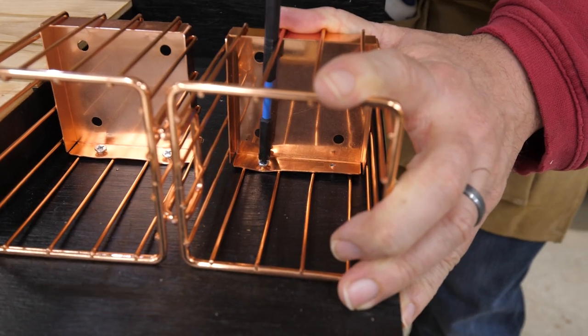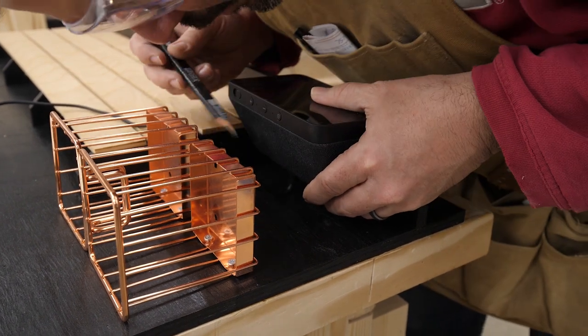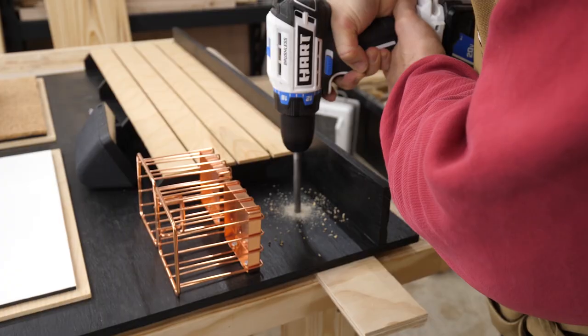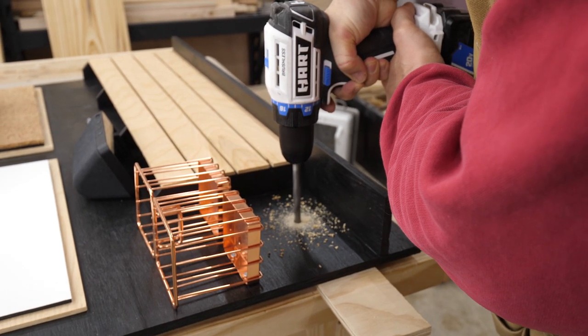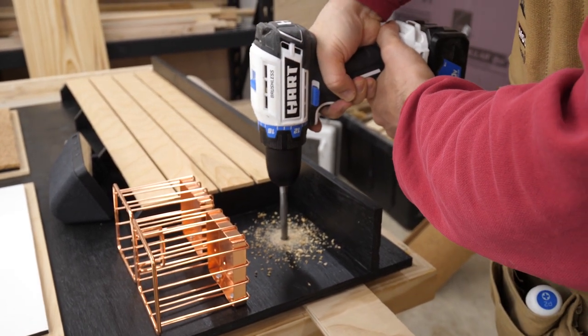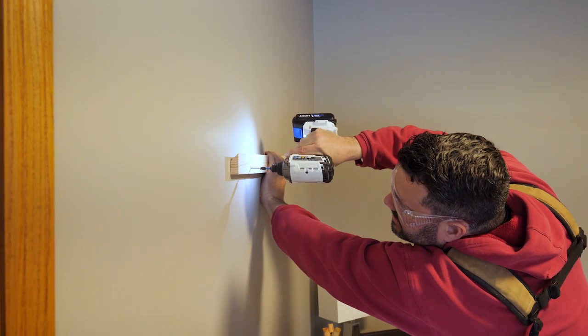Finally, I wanted to position the Echo Show so it was facing down at the right angle. I ended up using the power plug on the back as a support — I drilled a hole the exact size of the plug so it would stay in the board while plugged in, helping to aim the show at the right level. This actually worked out pretty well.